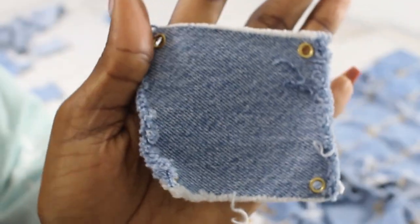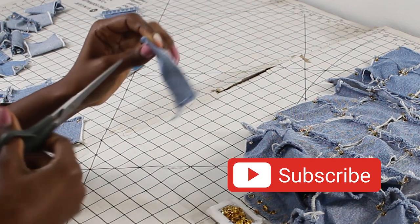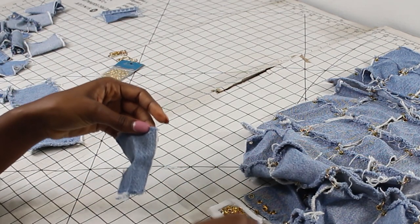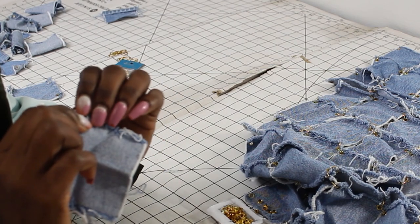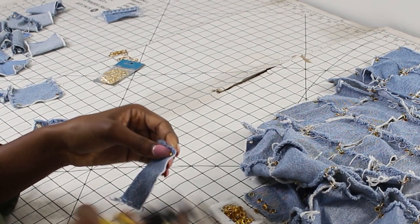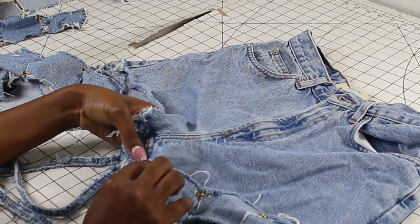This is what each of the squares look like, and I'm going to show you how I achieved that. You're going to take your scissors and cut a small hole — very small — you don't want it too wide because the eyelets will fall through. Then go ahead and squeeze an eyelet into that small hole. Make sure it comes through, then use the clamp and squeeze the eyelet closed. That's how you achieve what I showed you earlier.